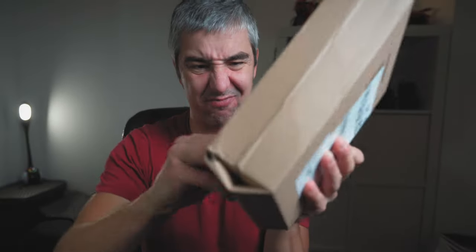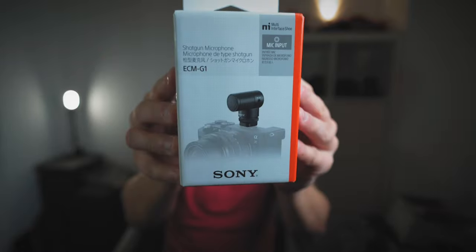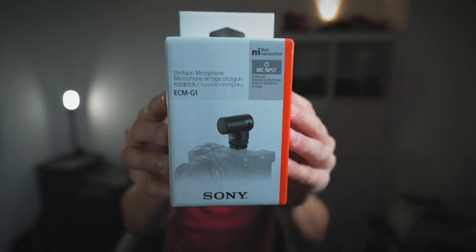Today is a very special day because every time you get a piece of camera equipment that you can attach to your camera it's always a fun day. Today I'm going to show you the ECM-G1 from Sony — this is a shotgun microphone that looks really really weird. Just look at how small this is.